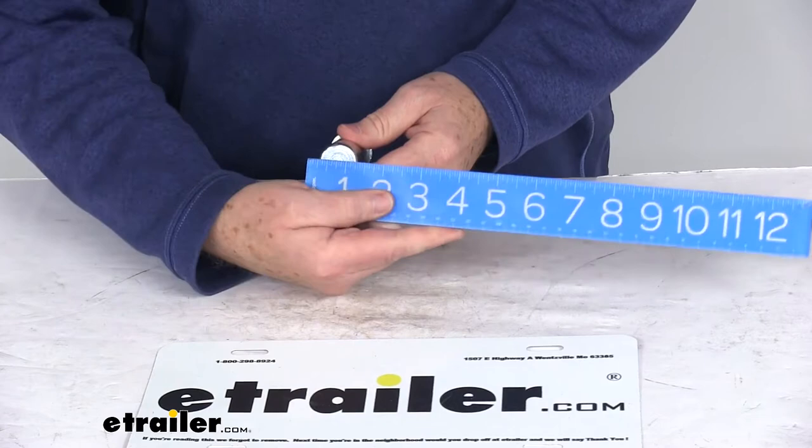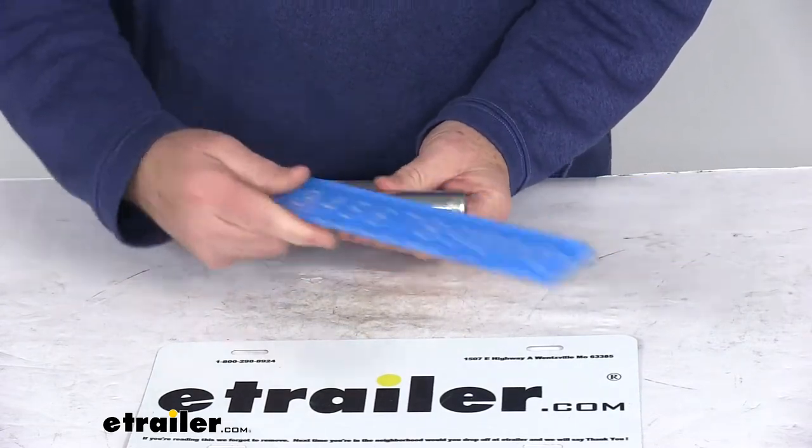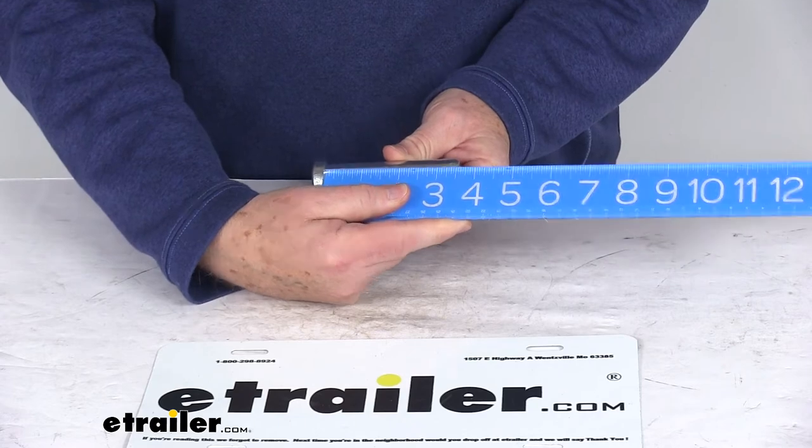It is a 1 inch diameter pin. The overall length, including the head, from one end to the other, is right at 3 7/8 inches. And the pin length from under the head to the end is right at 3 1/2 inches.